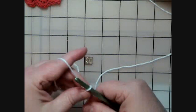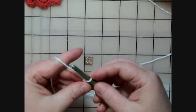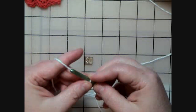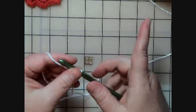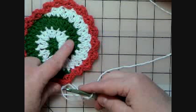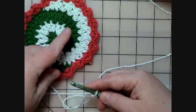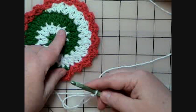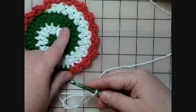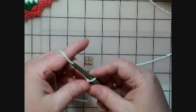I'm using a size I hook, and we're following the placemat instructions through the first round. It says with A — I'm using white and green, so I'm going to call the green B. I like to remember: A is white, and B is green, like 'B green with envy.' That helps me remember what the green is and keeps the pattern instructions clear so I don't get confused.